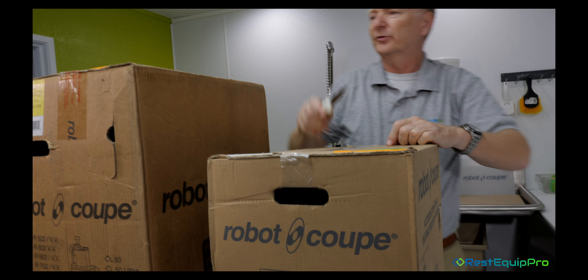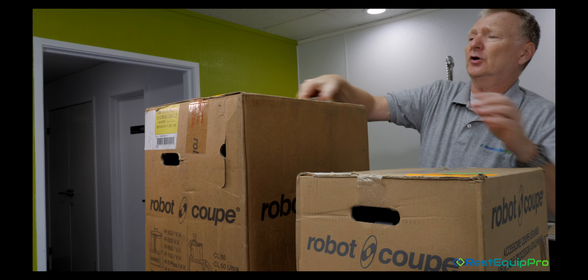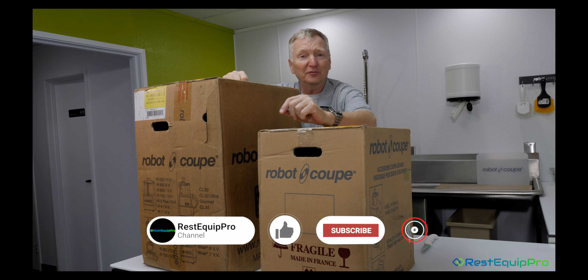Here are the first two boxes, the A and the B box. We're going to start with the unboxing — we'll open up the A and the B box, take them out one at a time, and go through the contents.